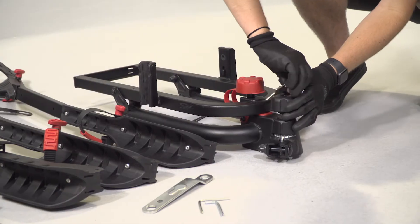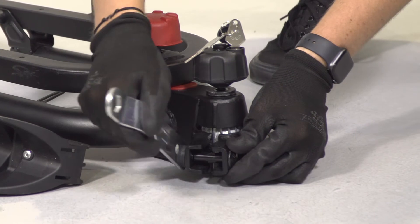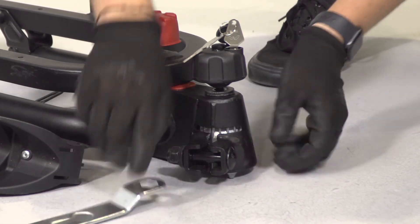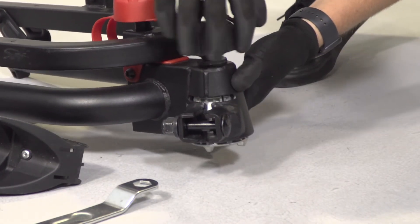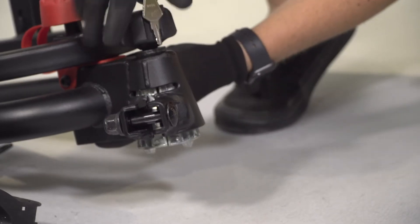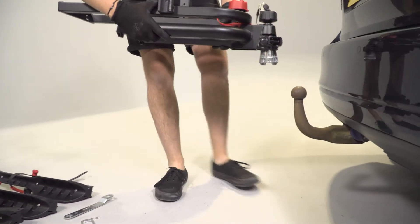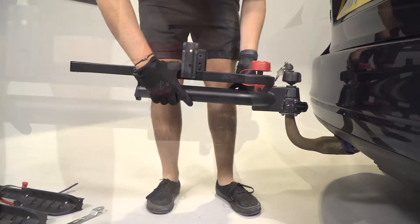Start by unlocking the lock using the key on the vertical tow bolt. Then, using the tool that's included, slacken the nut on the bottom bolt fixing. Now turn the tow ball lock hand wheel anti-clockwise. This should release the four quadrant pieces from the conical housing. Using two hands, carry the platform rack base over to your car and lower it gently onto the tow ball.